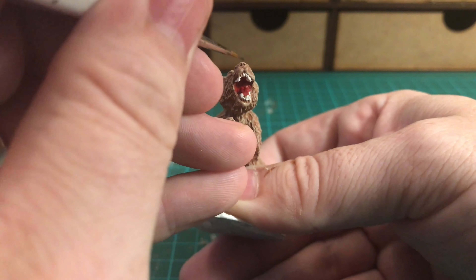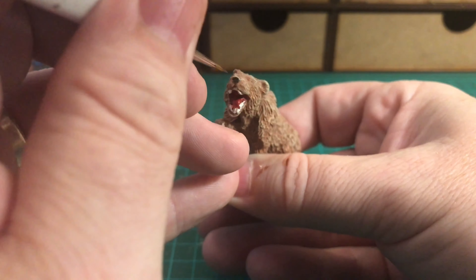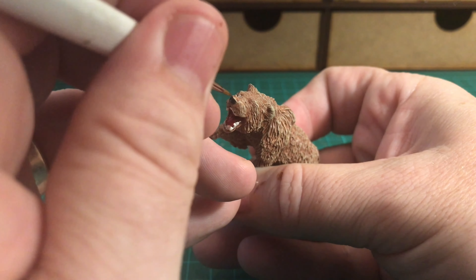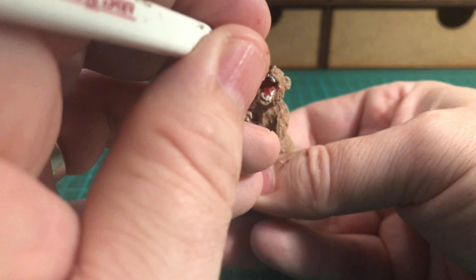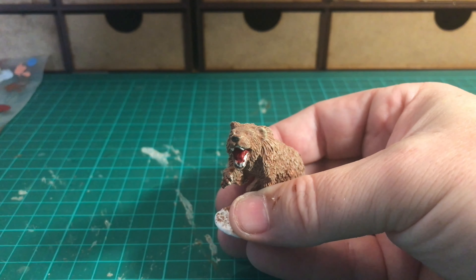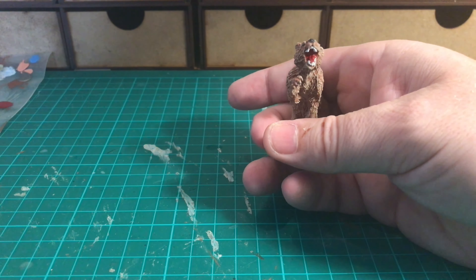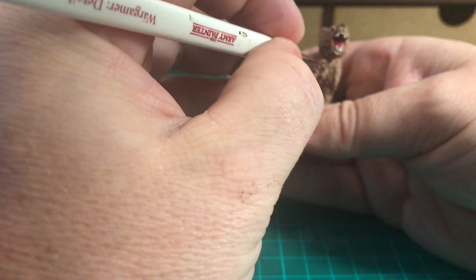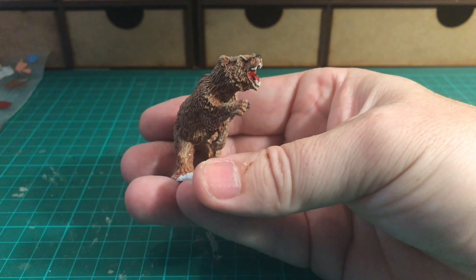Next I need to paint the nose detail. I'm using Dark Stone for that, which is almost a charcoal black color. With just a little bit of detail there he's really starting to take shape - you can start to see the face. Because this is a bigger figure than normal, I'm also going to paint in the eyes using Dark Stone, and I'm going to paint the claws in that color as well.